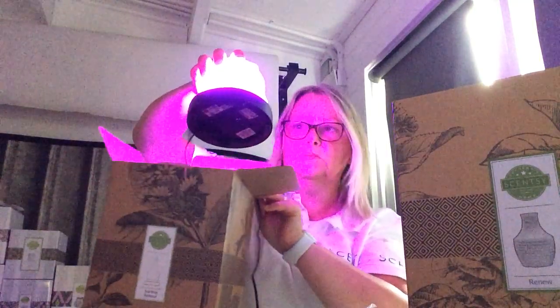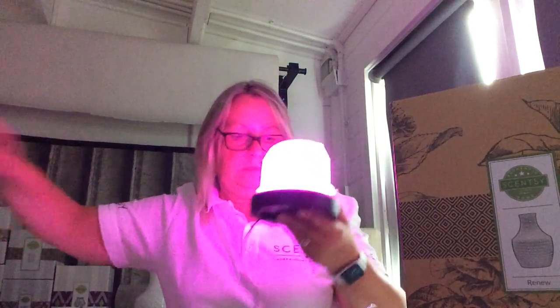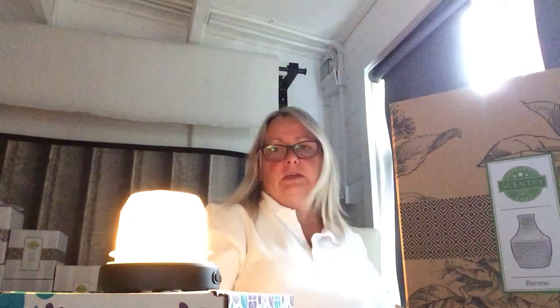How beautiful is that! I know you're seeing it through a box, but hopefully you can see what it looks like. Now we're on that dark blue. What I'm going to do is take it out of the box — as you can see, as soon as I take it out, all you can see is a white light, whereas I can actually see the proper color. So I'm going to stand it on top of the Whiff box and open some of these.